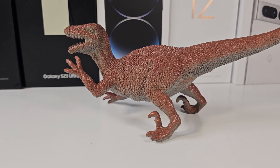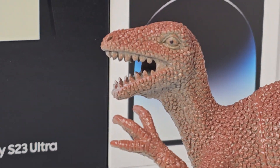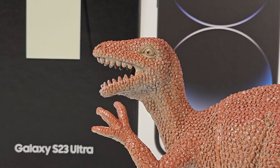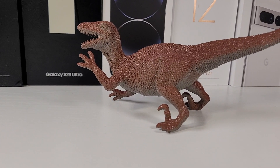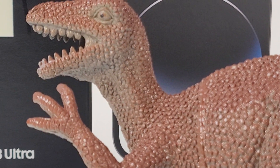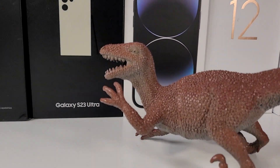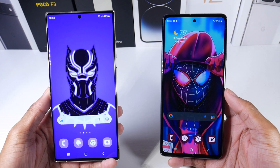Check out the side-by-side stills. Here's the S23 Ultra at 0.6x, 3x, and 10x — super sharp. And here's the S20 FE at 0.5x and 3x. So again, the camera is the biggest upgrade in my opinion, especially the zooming capabilities of the S23 Ultra.